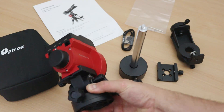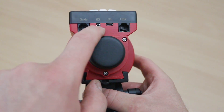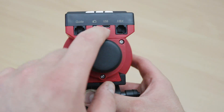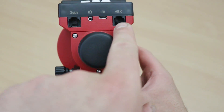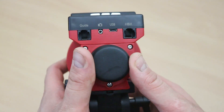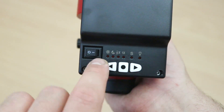Let's have a look at the back. We've got the guide port - this is an ST4 type port, which is awesome. This camera connection I believe is a snap cable, so we can control the camera using the SkyGuider. There's the USB point for powering and charging it, and HPX I believe is for the hand controller. There is a hand controller for this item but I didn't get it.